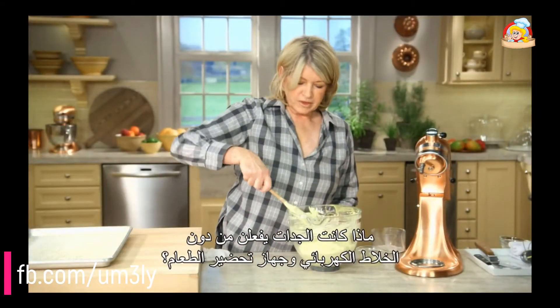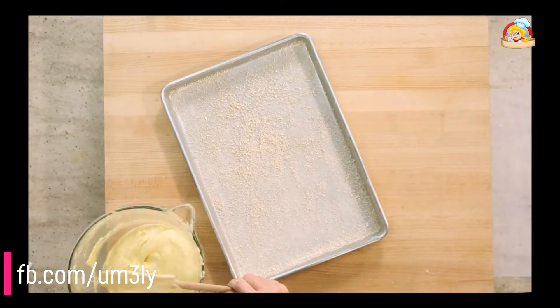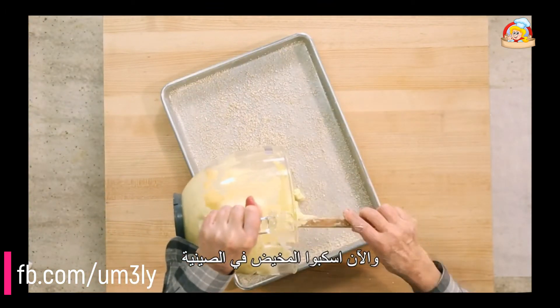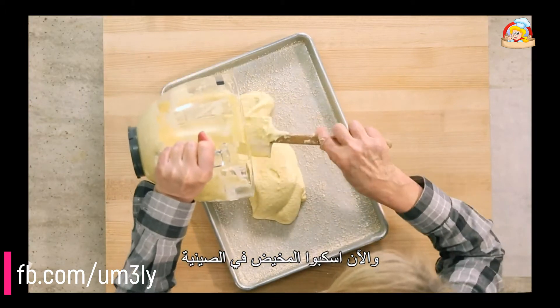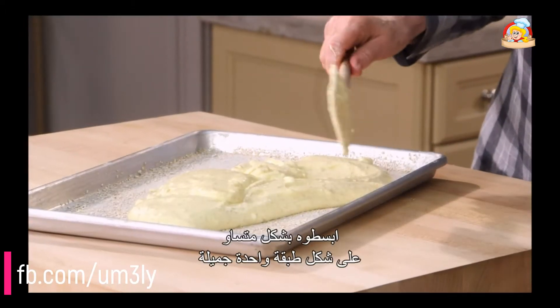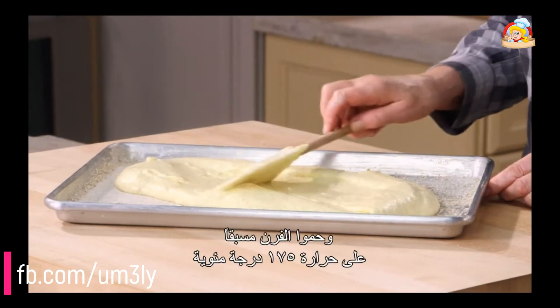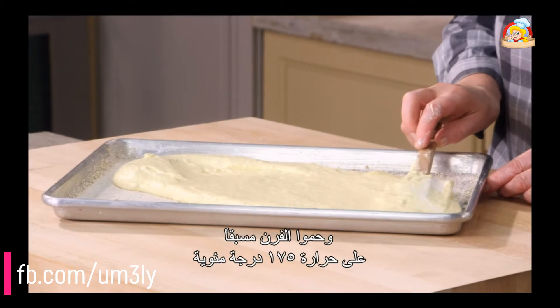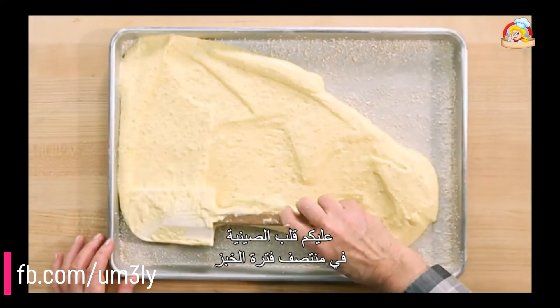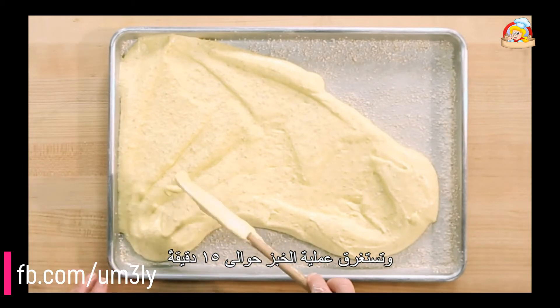What did grandma do without electric mixers and without food processors? Pour your batter into your pan. You're going to spread it evenly in one nice layer and preheat your oven to 350 degrees. You'll rotate the pan halfway through the baking time. The whole baking time is about 15 minutes.